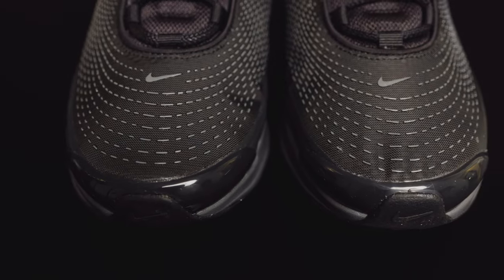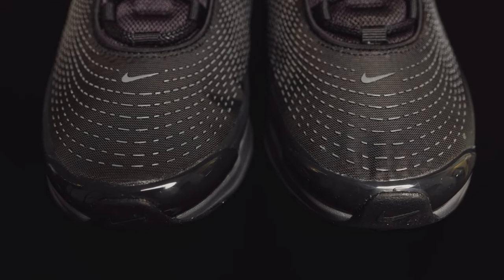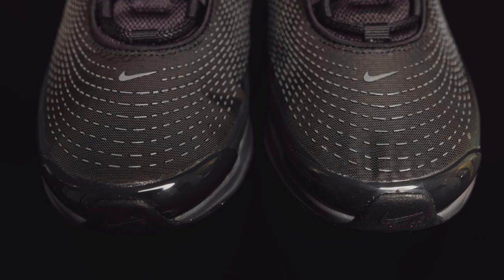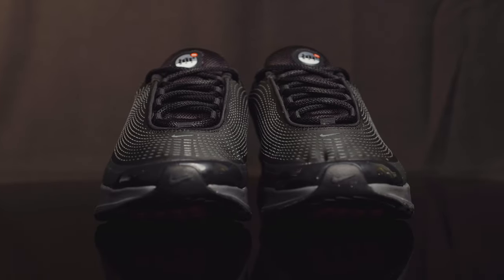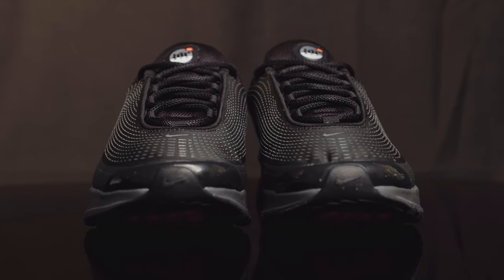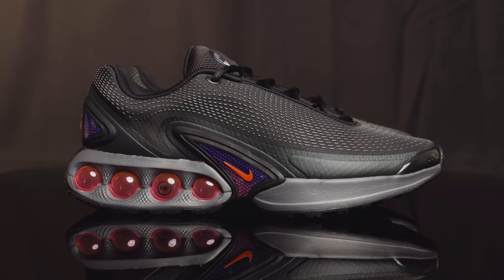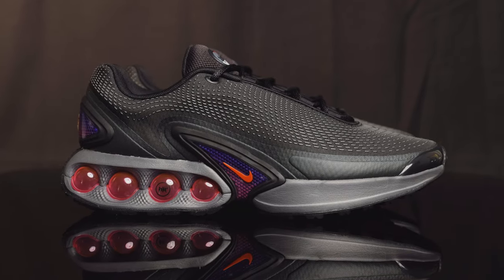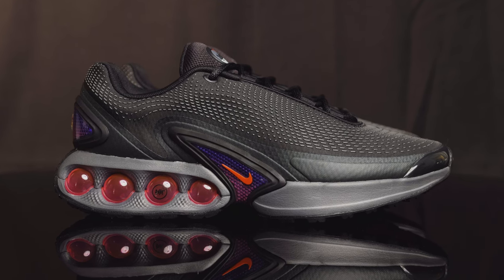Taking us down to the toe box, you do have this micro mesh material with a rubberized dotted texture throughout. You also do have a rubberized Nike swoosh towards the bottom of the tongue. As you get towards the tip of the toe, you do have a harder plastic piece that looks like it's heat pressed on as well for the mud guard. Taking us to the side panel of the shoe, you have more of that dotted rubberized texture, and then underneath that you have these other plastic overlays that also look like they're heat pressed on.